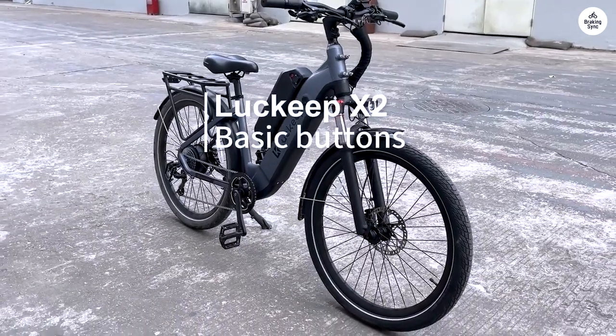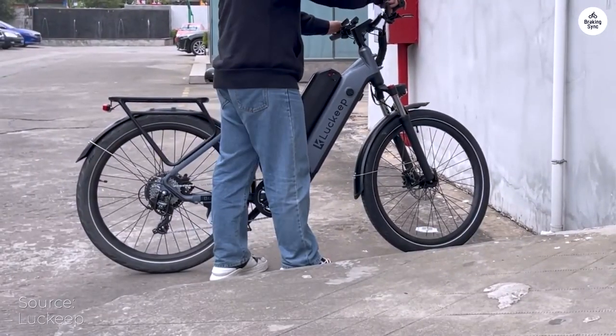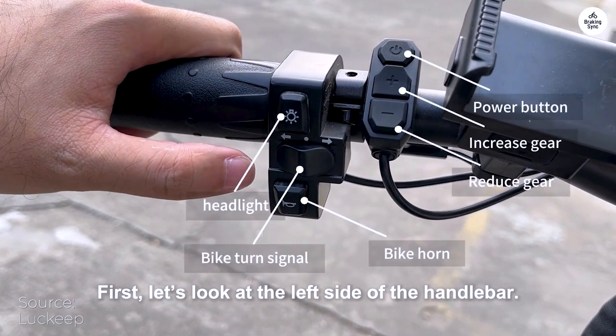My friend and I purchased four of these bikes. I really like the features and have looked forward to trying out the bikes. We are not disappointed.